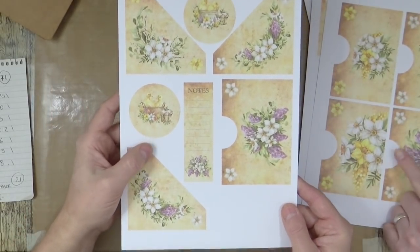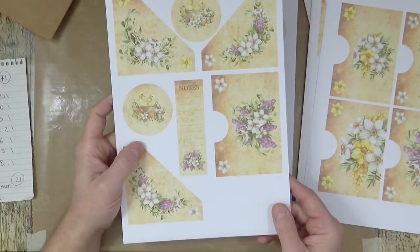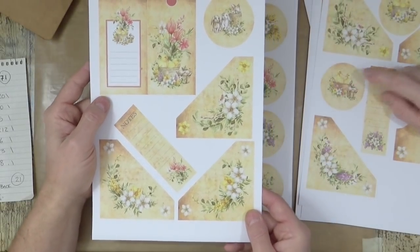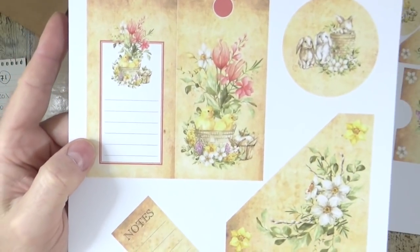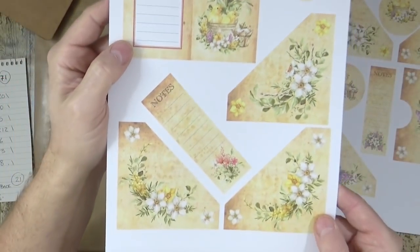Then you've got the corner pockets — the cut-out circles fit a punch. When we get to punch those out — look at the cute little ducks. The detail is lovely on these; they're beautiful watercolors. I love the bunnies.